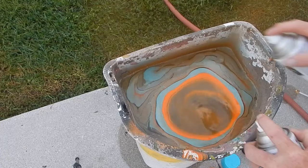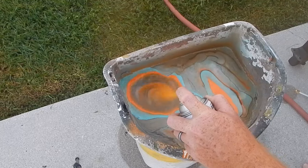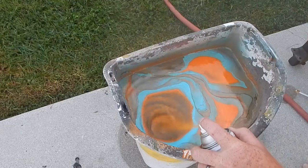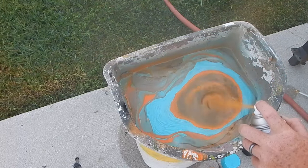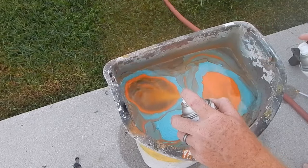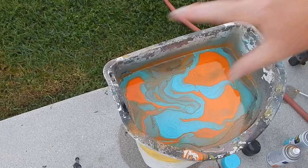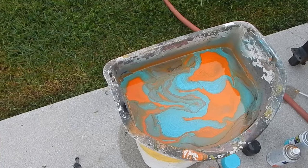I've got enough black in there, and again, this is all personal preference. I'm going to do more color and let it just kind of swirl around and create a wild, like oil-slick effect. Now we've got kind of the effect I'm looking for — I want a wild pattern. So now on with the food service gloves.